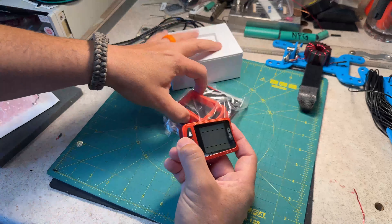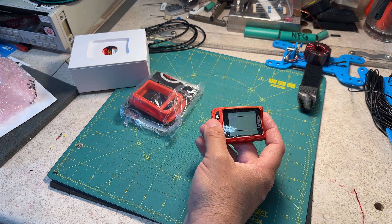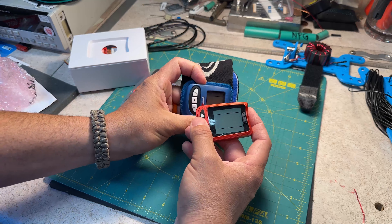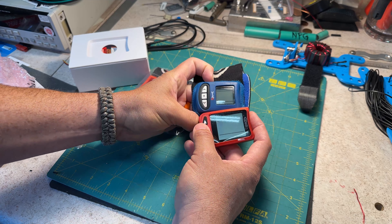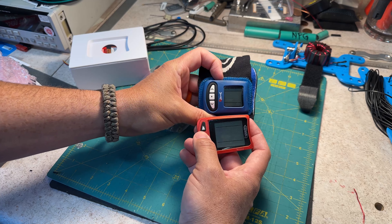Let me set that aside for a minute. Look at the size of the display. Compare the size of that display to the size of this display — this is the smaller version. They're both made by Larsen and Bruskard.